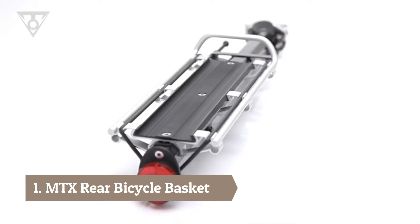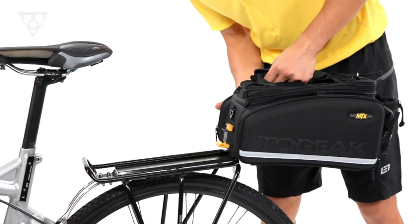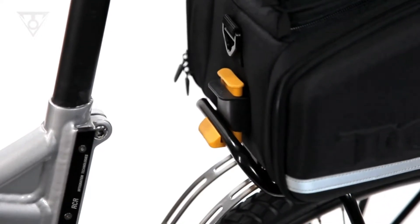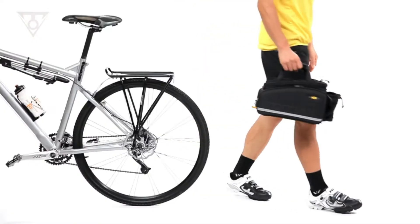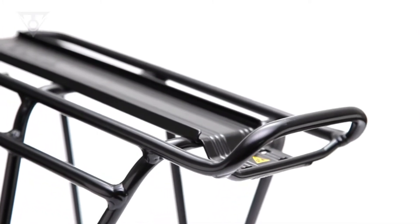Quittrack is an incredibly simple attachment system that allows our trunk bags to mount securely to our MTX racks. Simply slide your trunk bag forward on the rack's top track until it locks in place. Push the release button and your trunk bag slides off the track and goes with you. The Quittrack system makes mounting or removing our trunk bags fast and easy.